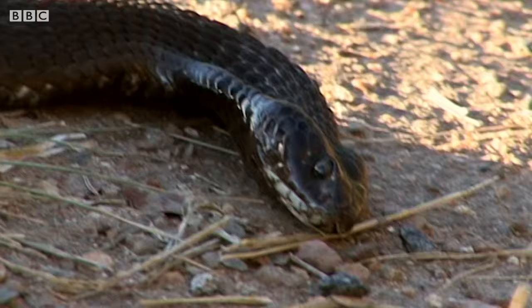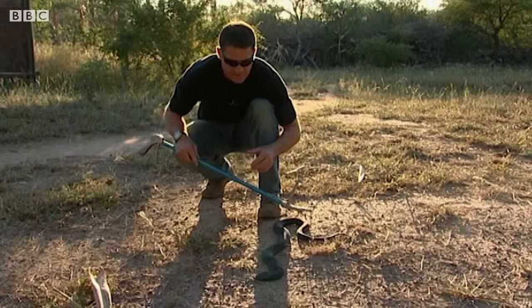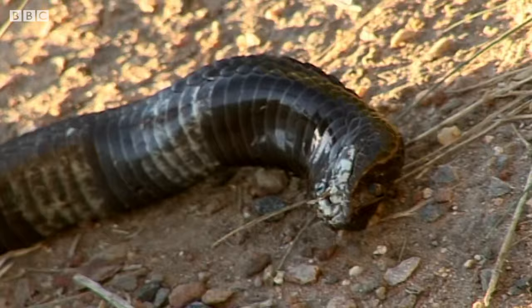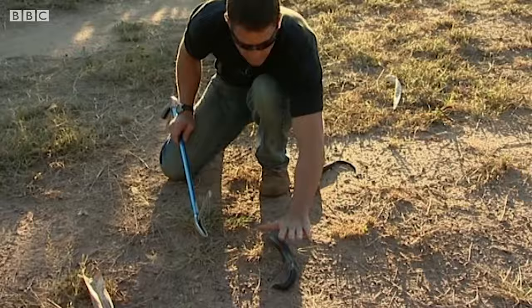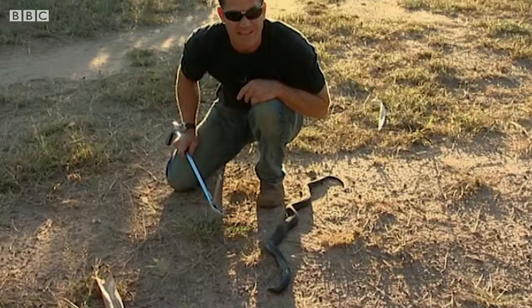So this is the rinkhals's last line of defence. It's been fast, it's been quick, it's been aggressive, it's spat venom at me, and now it's just playing dead. No motion whatsoever. Any animal that won't take dead prey is not going to be interested — it's going to leave it alone. Anything that will and gets too close is going to get a nasty surprise and probably a bite. Now that's what I call a clever snake.